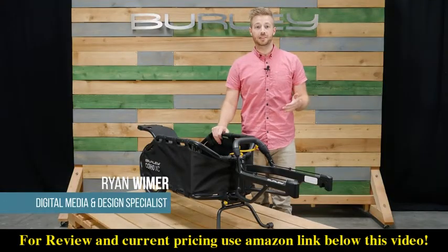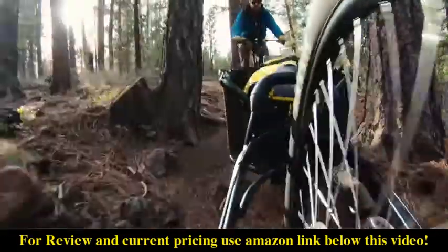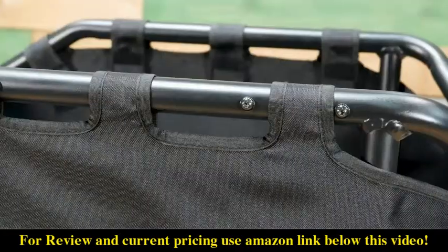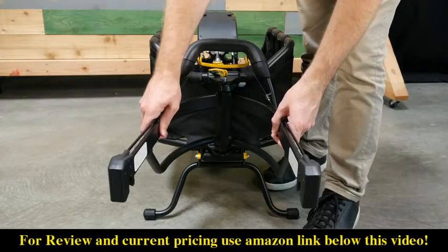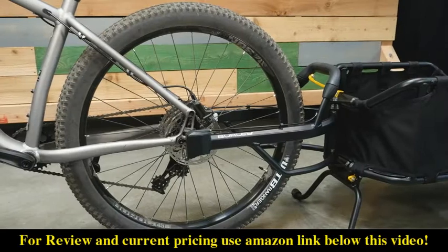Welcome. This is the Coho XC, Burley's versatile single wheel cargo trailer. The Coho XC comes ready to bike and has a carrying capacity of 70 pounds. It features a strong aluminum frame, and the patented variable width yoke allows for installation on a wider range of hub widths and tire sizes ranging from 126 to 197 millimeters.